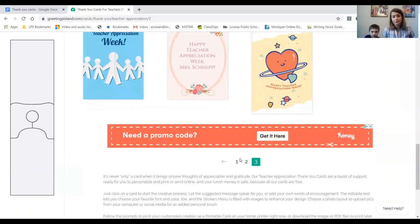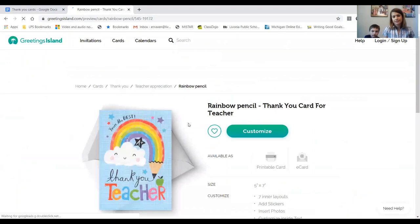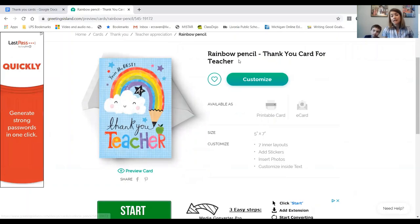We're going to just pick one of the cards. Liam is going to pick a card he likes and click on it. Once you get to this screen, you're going to press the green button that says Customize.